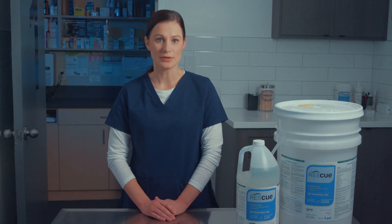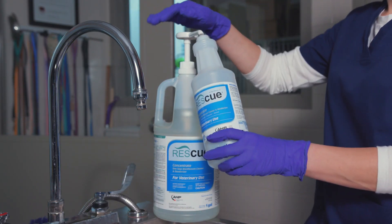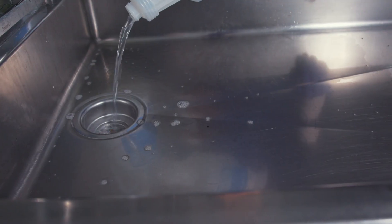Let's look at an example of refilling a secondary bottle with a Rescue concentrate dilution. The secondary bottle should be rinsed with water and then a small amount of disinfectant, and then allowed to air dry before refilling. This cleaning procedure eliminates contaminants in the bottle.